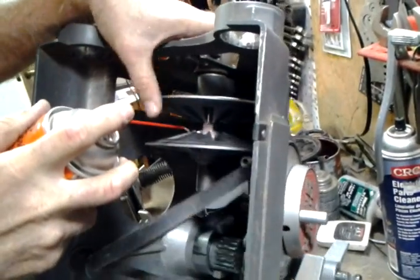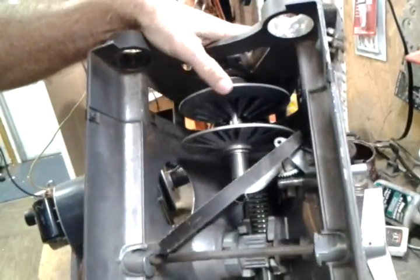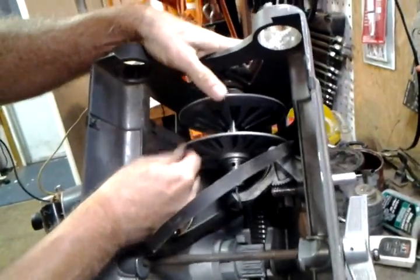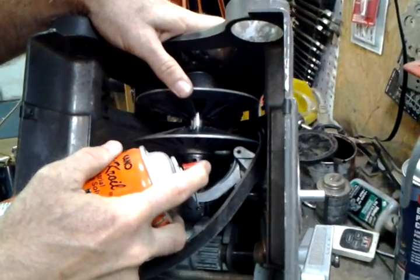Then you need to squirt it between the shiv halves. I'm going to squirt in there, rotate, and also continue rotating until this little hole is visible, and squirt some in there as well.